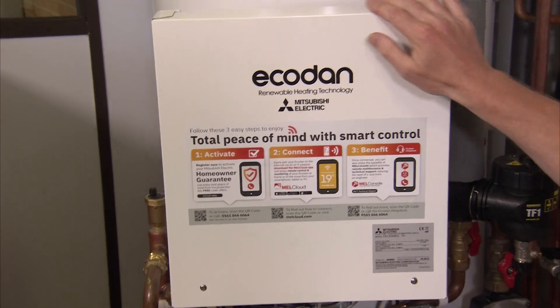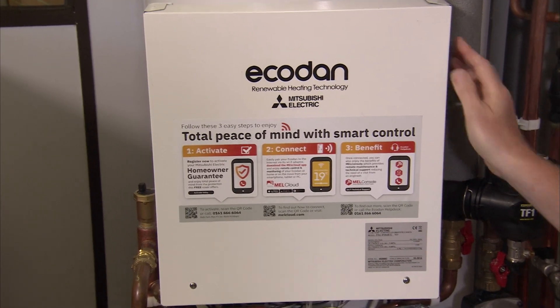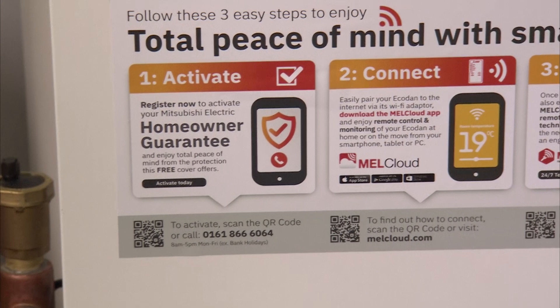On the front of the unit you'll also see Mitsubishi Electric's Ecodam flow temperature controller. On the front of this unit there is a sticker which goes through various steps that are really important for you to follow.